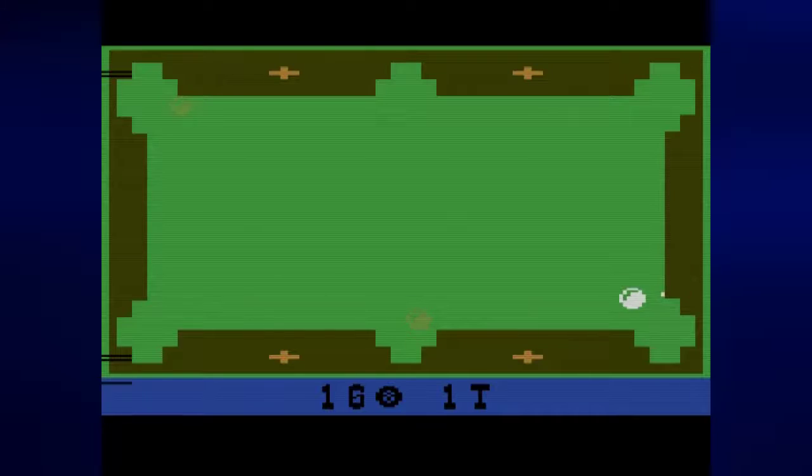And now for this one — the one that had the slightly convoluted explanation of what to do. Just tap left once, hold down the fire button. The longer you hold it down, the faster the ball goes, up to a certain point after you hold it for a couple of seconds. And there you go.